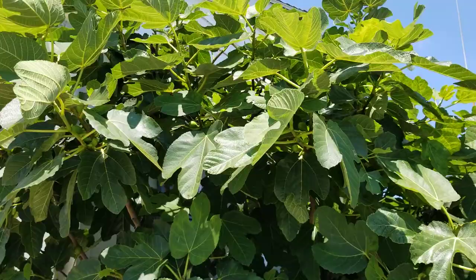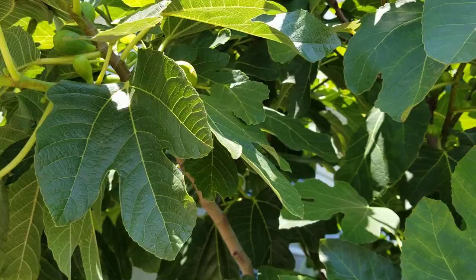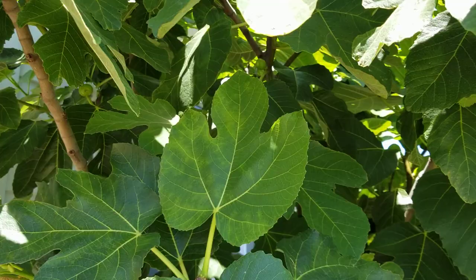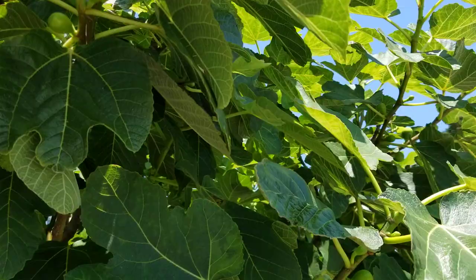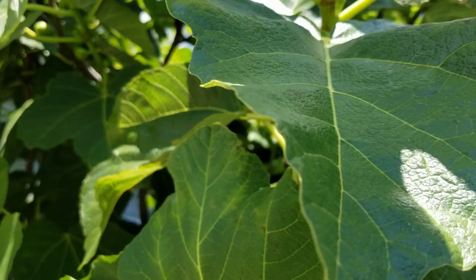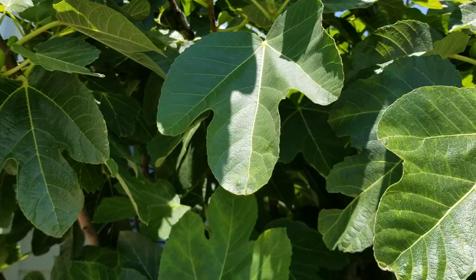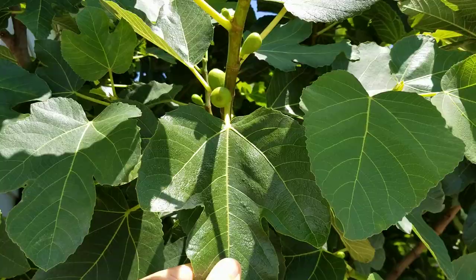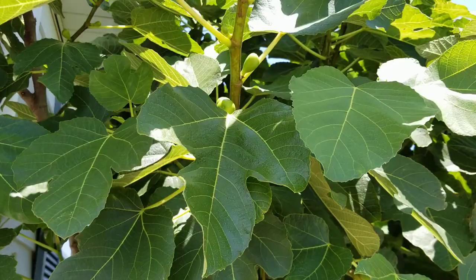Now I want to show you how much they've advanced. These are some breba that are getting ripe — they're beginning to swell in certain places. Look at the main crop figs I showed in the previous video on this tree — you can see how abundant they are, all over the place. What I wanted to talk about is why I pinched this tree two weeks ago — not every branch, but a lot of branches — and I did it for a completely different reason than to produce fruit.